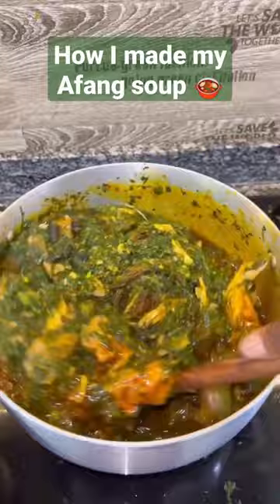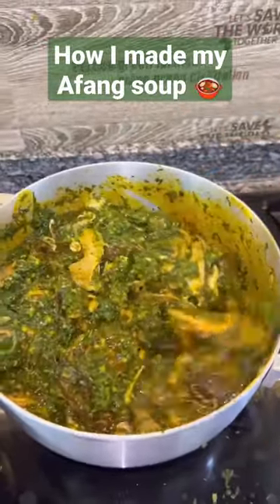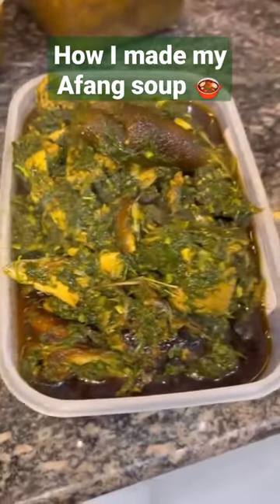But this final oil that I'm putting in here is what seals the taste and the look of your Afang soup — it is super duper important. If you're trying to eat healthy, don't cook Afang, because if you cook this soup oil-less it will not taste the same. Hope these tips will be helpful to you, bye!